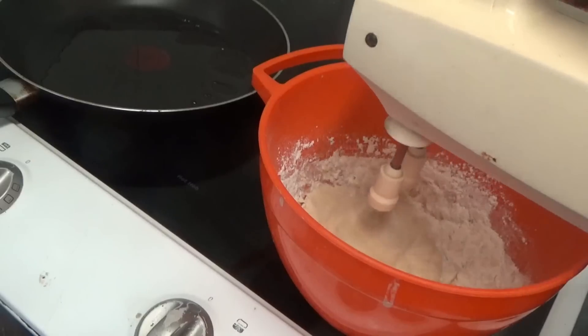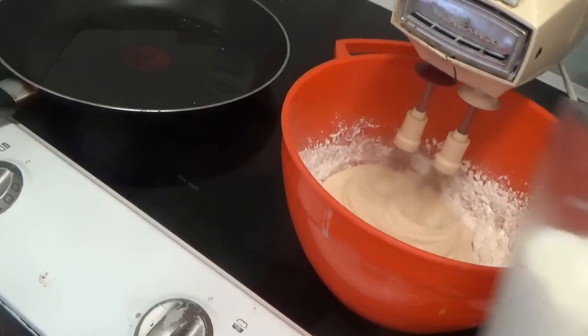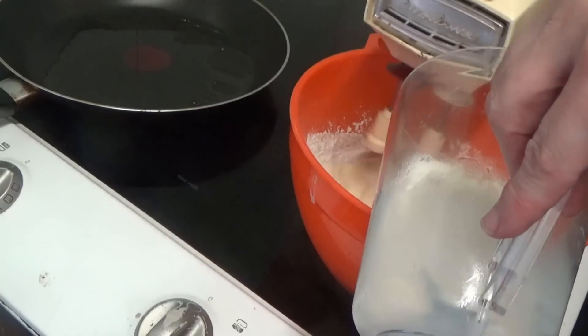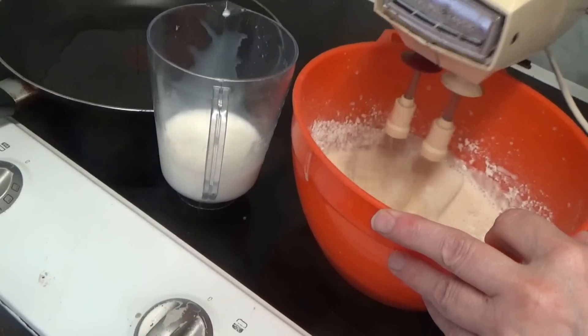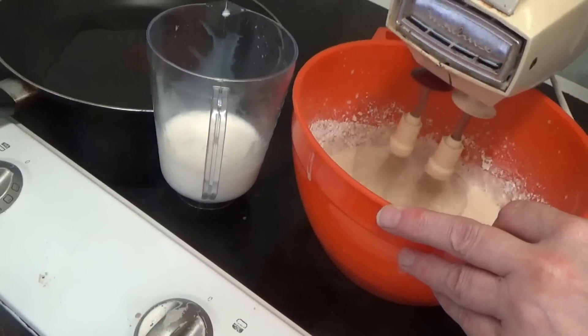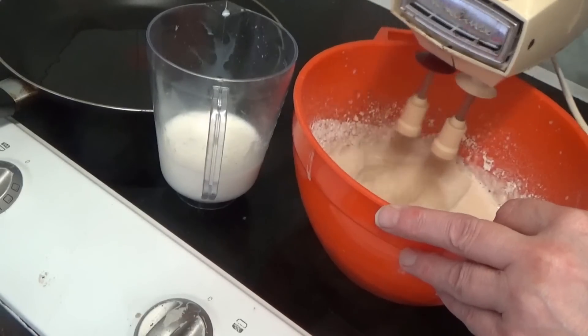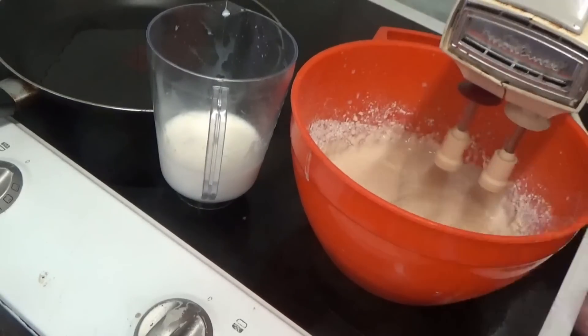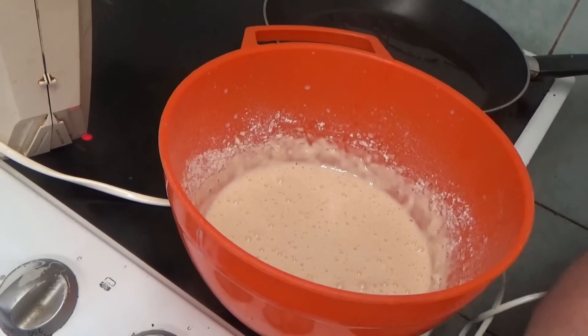I'm going to add a bit more milk. It's a bit louder — you probably can't hear me now, so I'll switch the camera off. As you can see the mixture is all fluffy and bubbly and lovely.